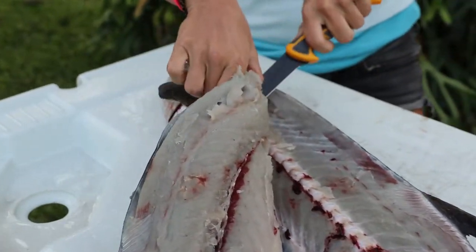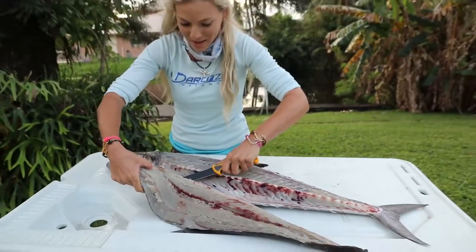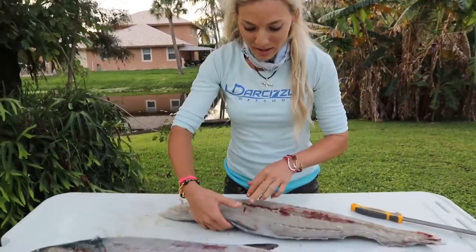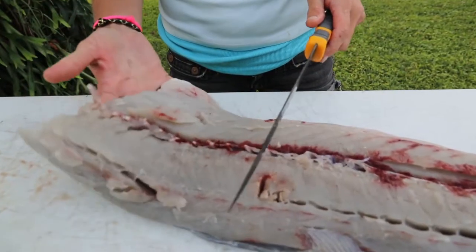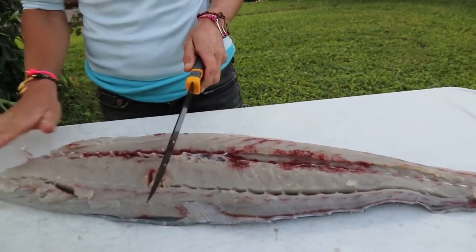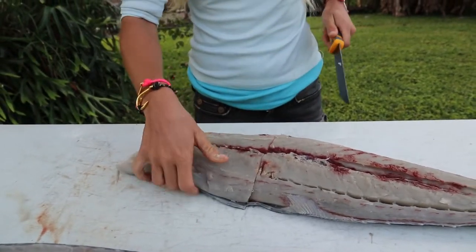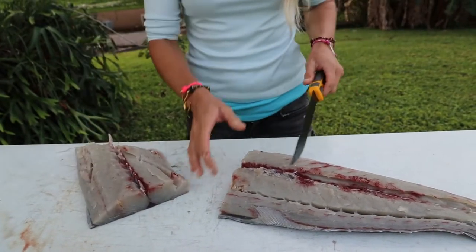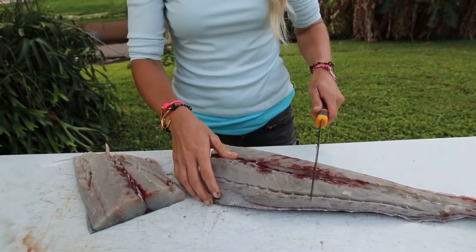This guy is going to be delicious — just caught a few hours ago, doesn't get much better than that. Now we've got our beautiful kingfish fillet right here. As you can see, the gaff hole is right there, which is not a big deal. What I'm going to do is cut it into steaks according to the size of the fillet, making sure each steak is even. You keep the skin on kingfish no matter what, because you can see this meat is already falling apart. You like to keep it on the skin, and it just comes right off the skin after you cook or bake it.